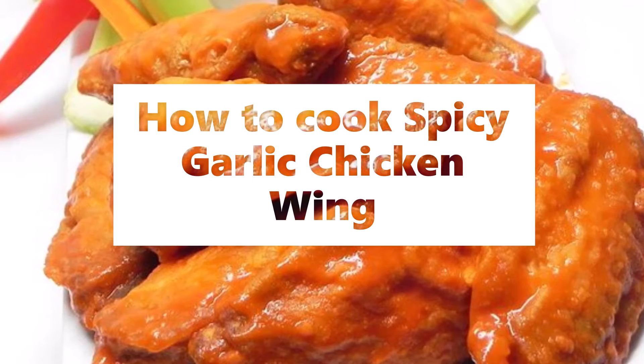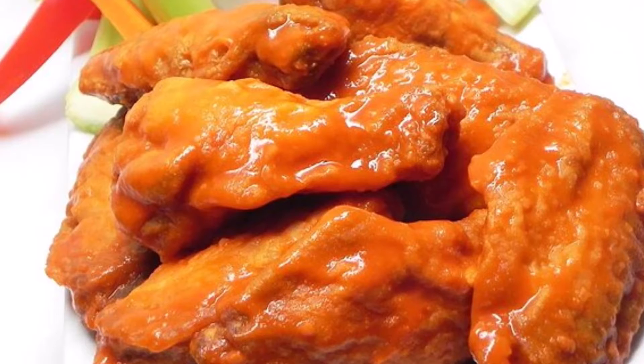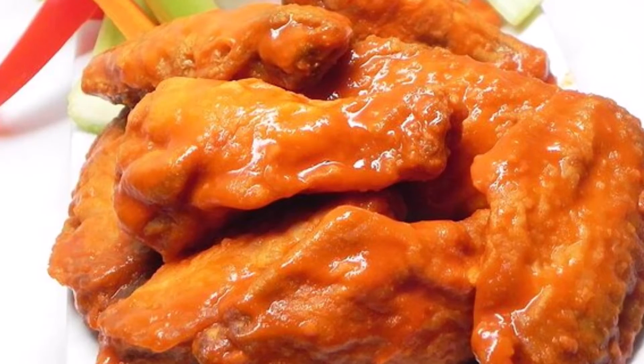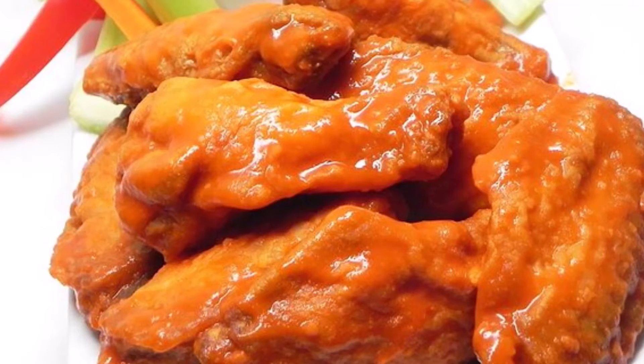Spicy Garlic Chicken Wing Ingredients: 1 cup hot sauce, 1/2 cup vegetable oil, 2 teaspoons sugar, 2 teaspoons garlic powder, 1/2 teaspoon ground black pepper, 1/2 teaspoon cayenne pepper, 1 teaspoon Worcestershire sauce, 1 egg yolk, 2 teaspoons water, 2 teaspoons cornstarch, 2 dozen chicken wings and drummettes, 8-10 cups vegetable oil or shortening for frying.